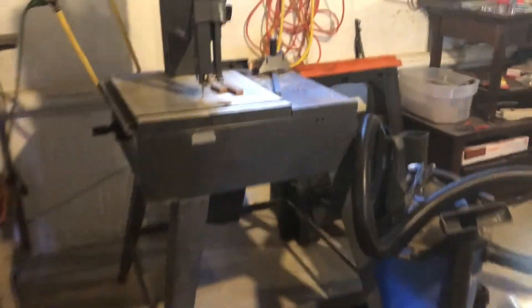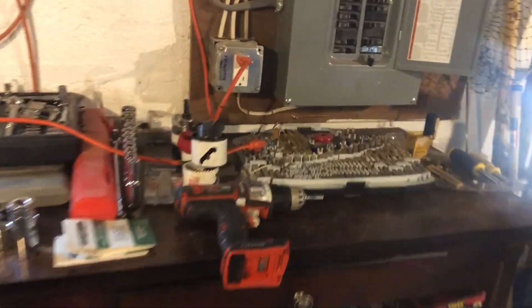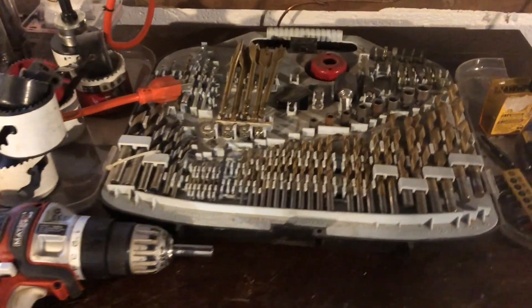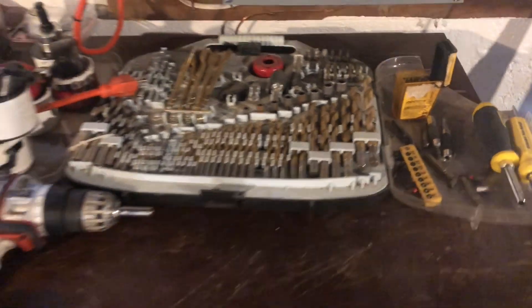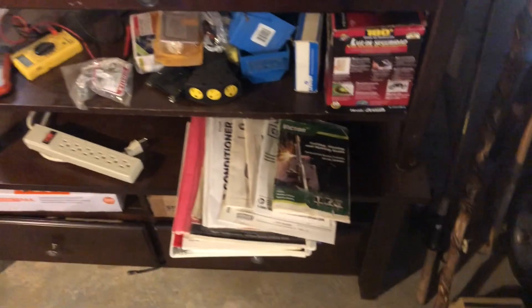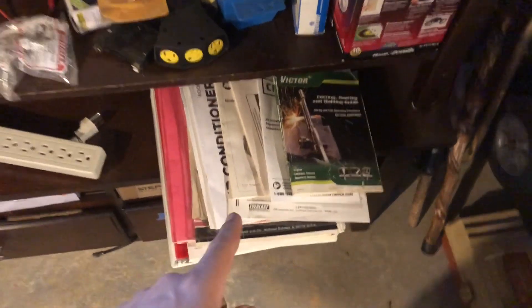Aside from that pegboard, I think my next most used section is over here with my ratchet set, my power drill, and an array of bits and fittings and things like that. That's also where I keep all my owners manuals, which I read all the time.